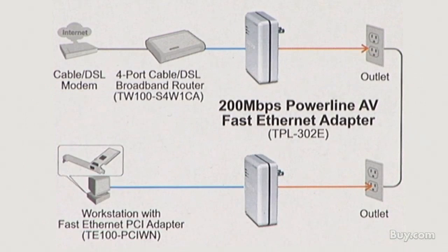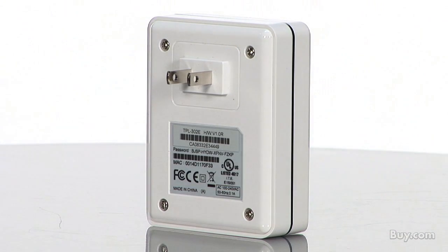Powerline technology connects computers to the internet and to each other just like wireless technology does. The difference is, Powerline uses existing electrical lines in your home or office to connect.